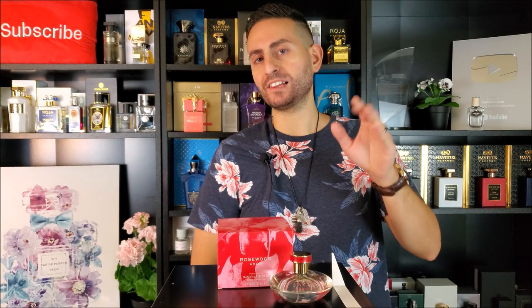Hey ladies and gentlemen, Stephen here from Rodolescence and welcome back to another video. Thank you so much for joining me today, I really appreciate it and I hope that this video finds you well. In today's episode, we're going to be taking a closer look at a fragrance by the company Banana Republic, and this one is called Rosewood Amour, so make sure to stay tuned.